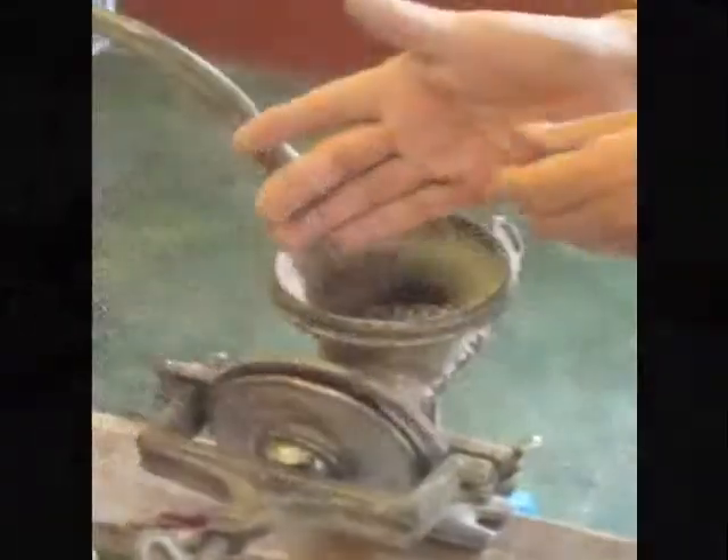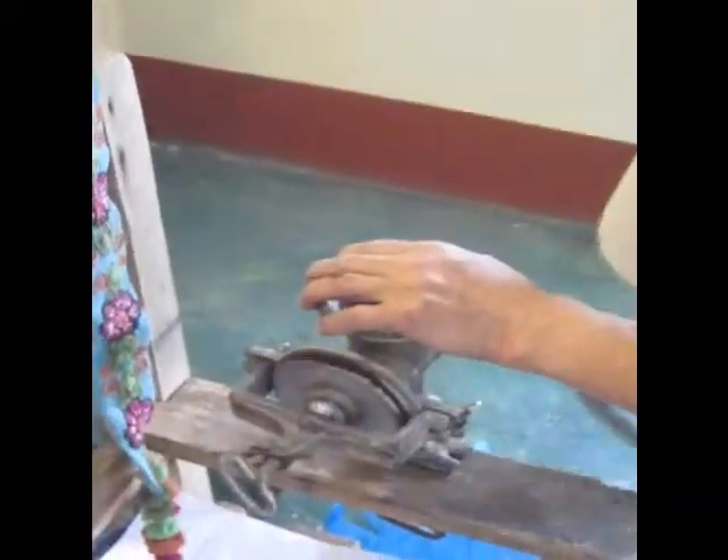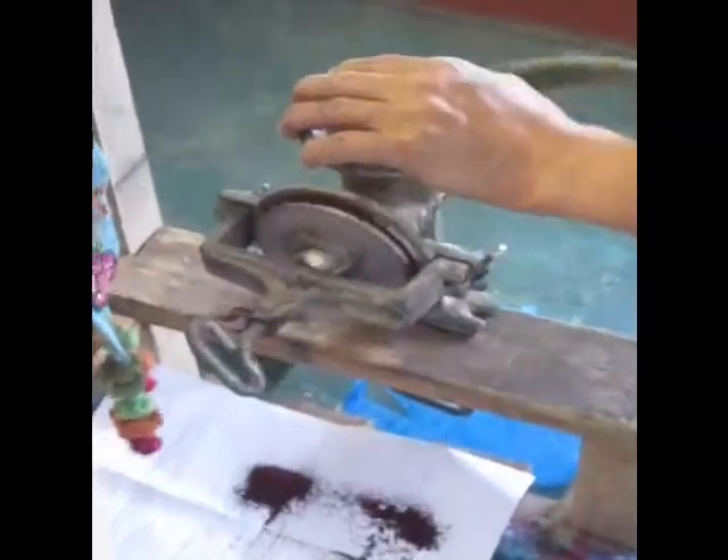This is the dried cochineal, and he will first grind it so it can be added to the dye bath. You can see it's coming out as a very fine powder.